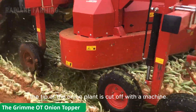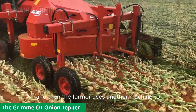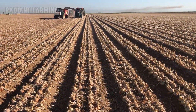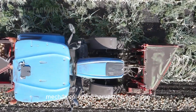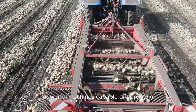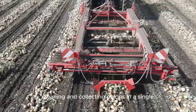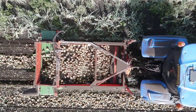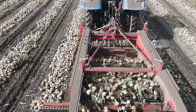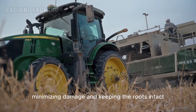First, the tip of the onion plant is cut off with a machine, and then the farmer uses another machine to easily pull the onions from the ground. Mechanical onion harvesters are large, powerful machines capable of uprooting, cleaning, and collecting onions in a single pass through the field. The digger blades at the front slice through the soil and lift the onions to the surface, minimizing damage and keeping the roots intact.